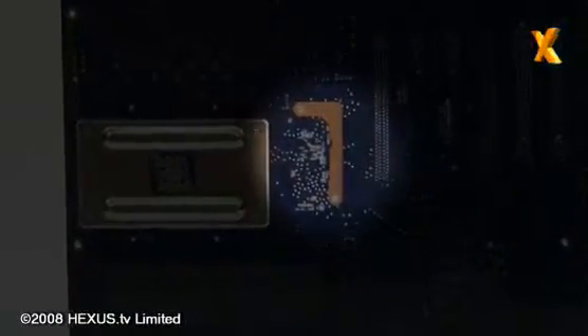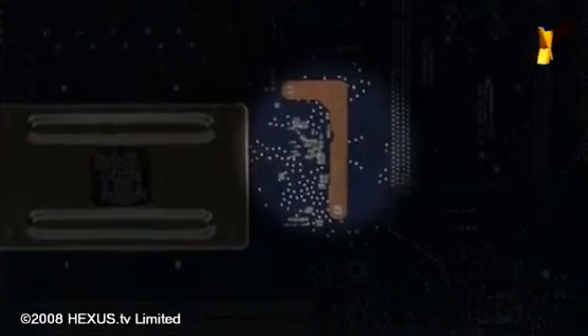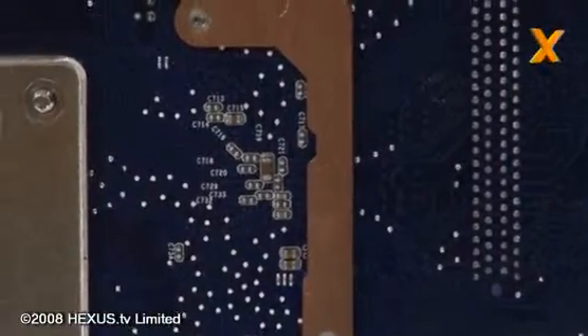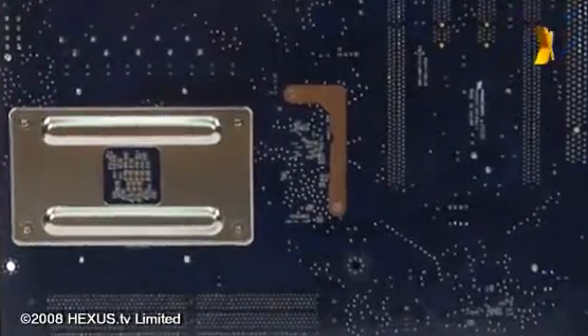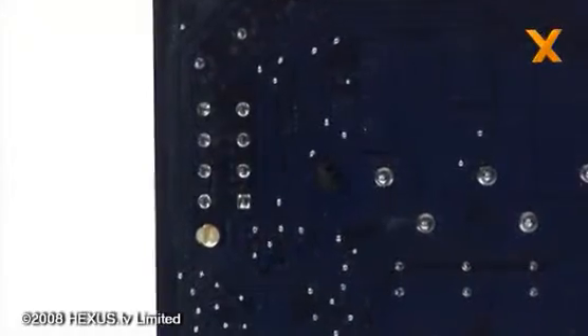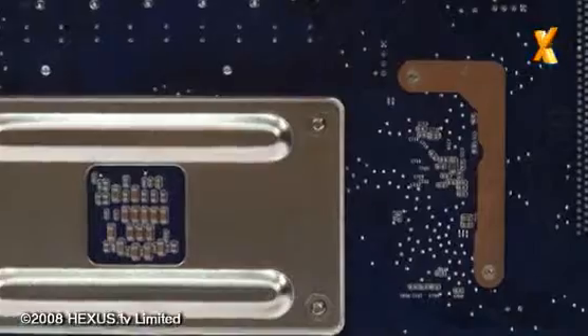In addition to the large passive cooler on the top side of the board, Foxconn has seen fit to include this small heat spreader on the backside, which not only means it will cool the top of the chip, but it will cool underneath as well. In addition, it's retained with two screws. The advantage of screws over pushpins is that it provides higher clamping pressure and as such will increase the cooling performance of whatever cooler they've employed.